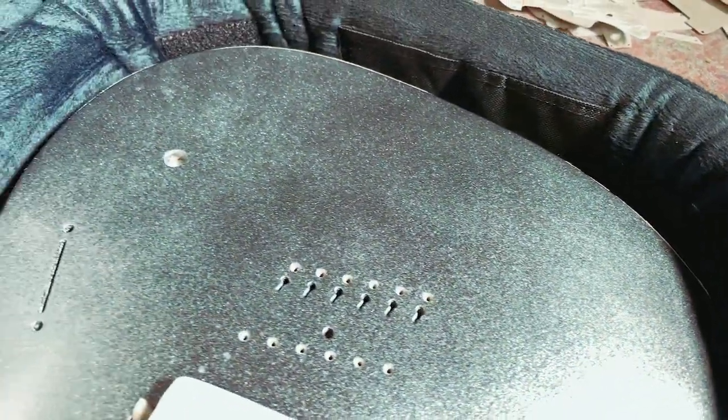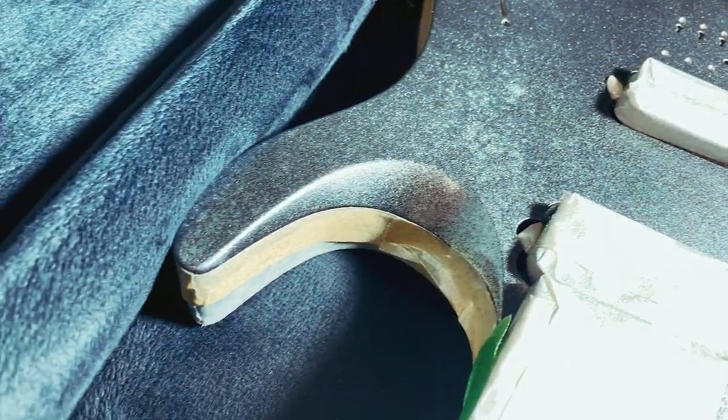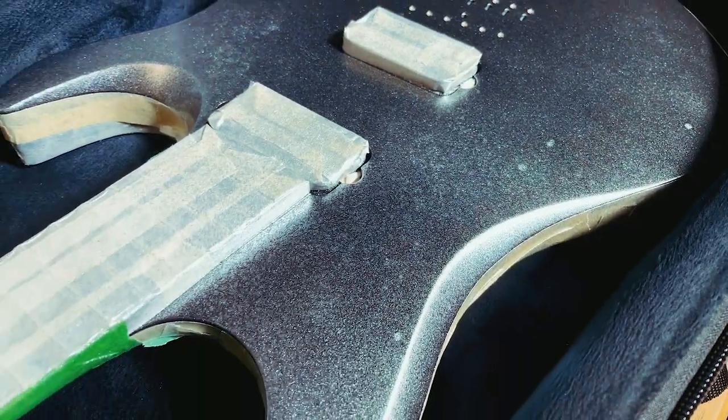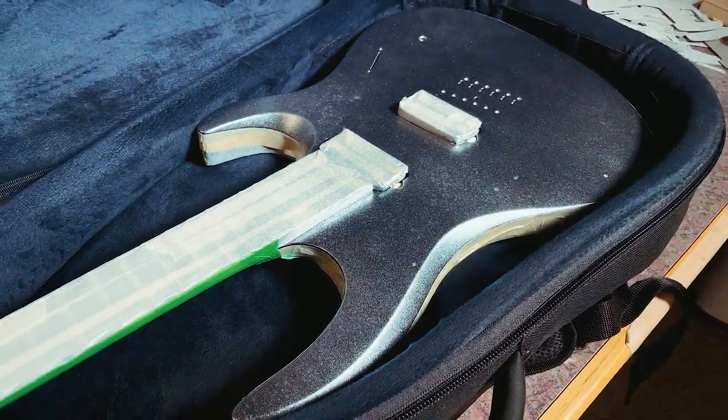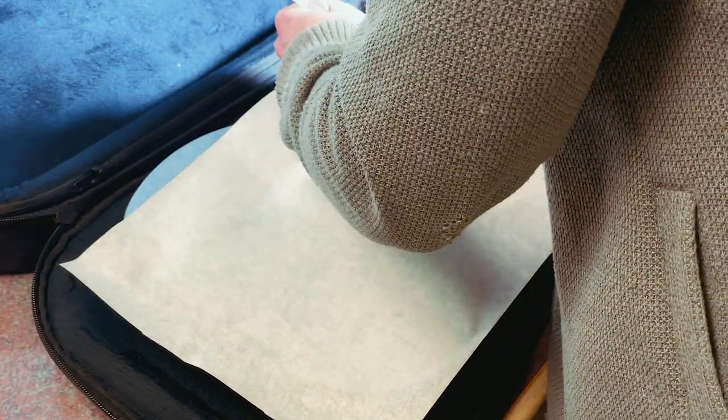I sprayed that silver on there — the aluminum metallic from Auto Air — and did a bit of a stippling effect. I'll make a tutorial on that at some point, but to spoil the surprise a little: you turn down the air on your gun until the paint stops atomizing properly and you get a little spitting, which gives that cool texture effect. I wanted a little extra something so we don't have a very uniform background — skulls are textured, not just a smooth metallic finish.